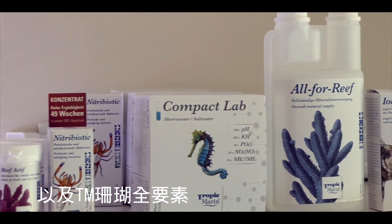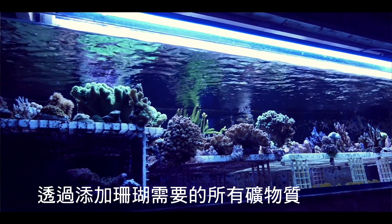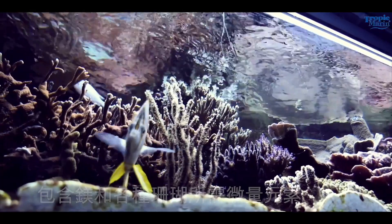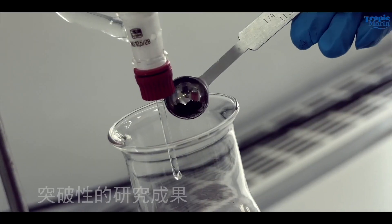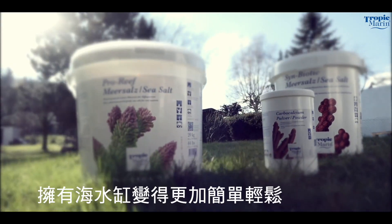The new Tropic Marin All 4 Reef takes this concept one step further by adding all of the minerals, including magnesium and trace elements, that your corals need to the calcium and carbonates already included in the Carbocalcium. The groundbreaking result is a single solution that supplements everything your corals need in your reef aquarium.